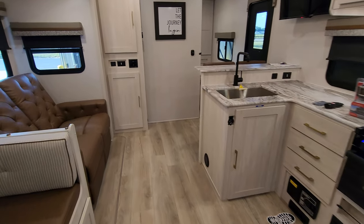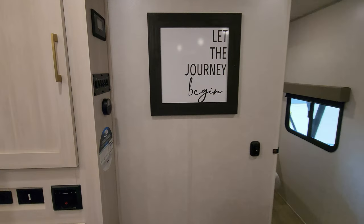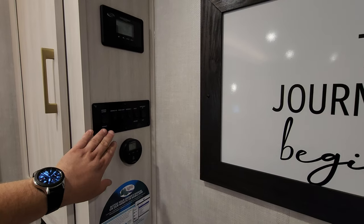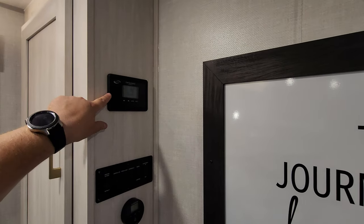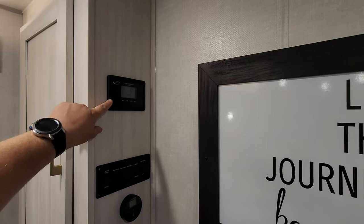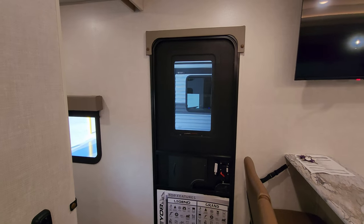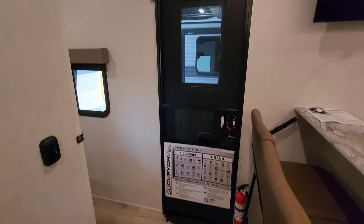This one was ordered with two ACs. You have AC control and furnace control right here, with another one in the bedroom. Awning in and out button, some light switches, slide out in and out button, and a Go Power 30 amp solar charge controller — the unit has a 200 watt solar panel on it. You also have that Lippert thin shade ready window on the entry exit door over here.